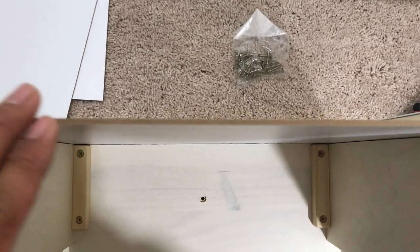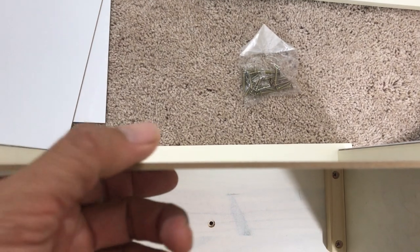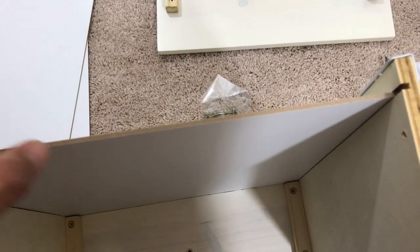It's very thin, guys. Make sure when you do put stuff in this drawer that you don't put too much weight. It's very thin — it's cardboard.